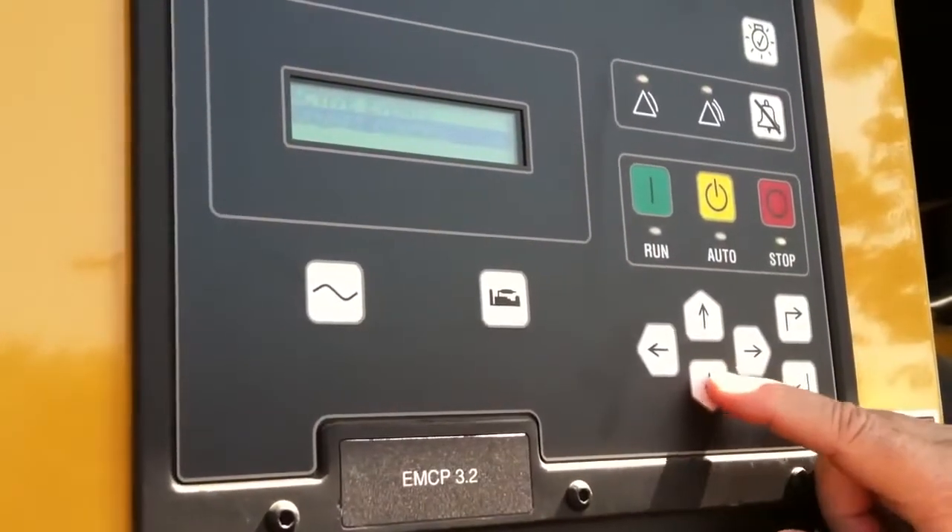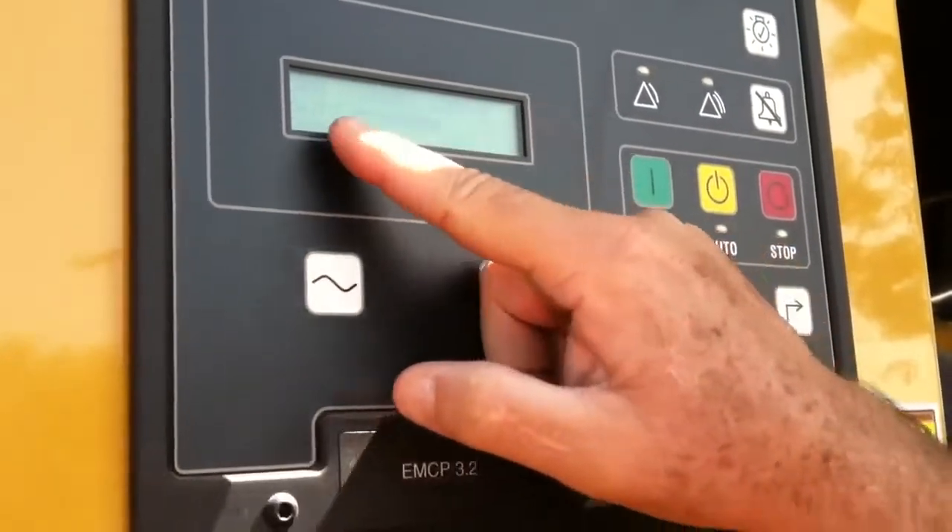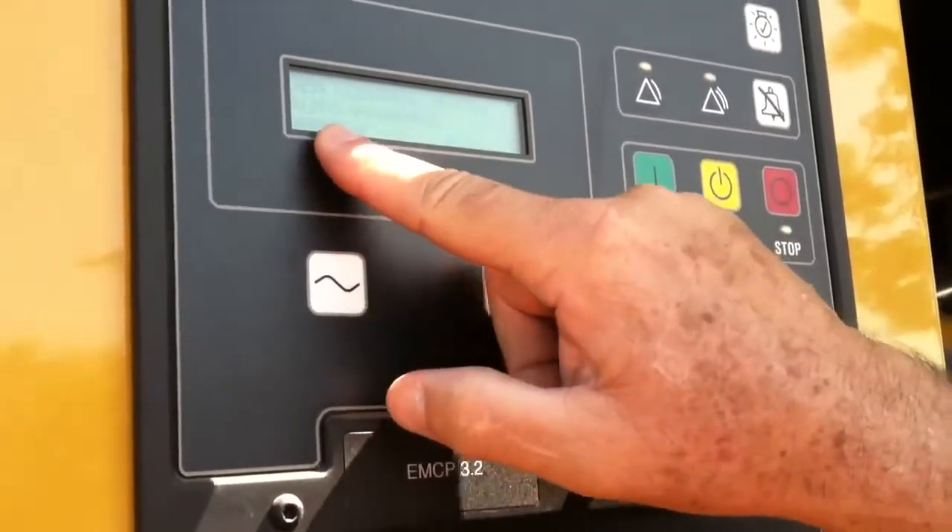I'm going to enter that, and it's going to tell me gen control not in auto warning, and it says it's present.